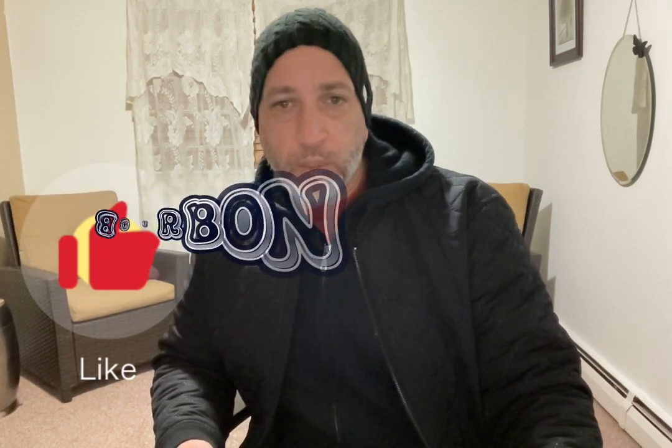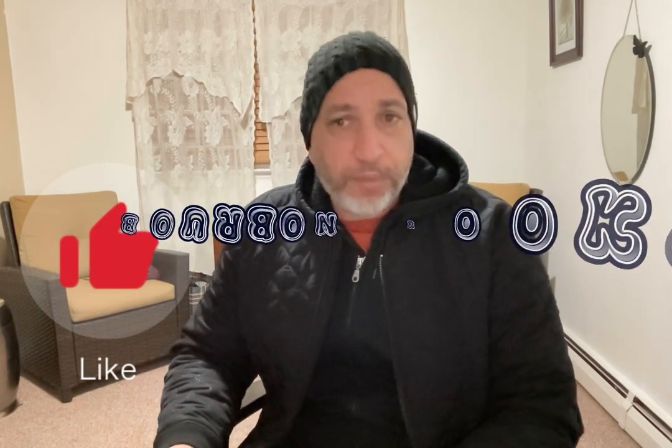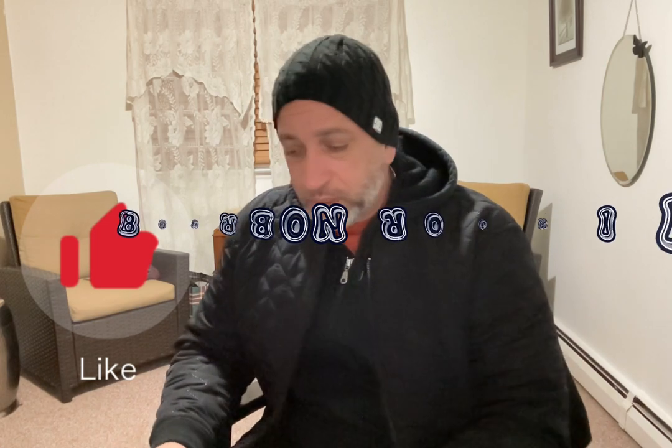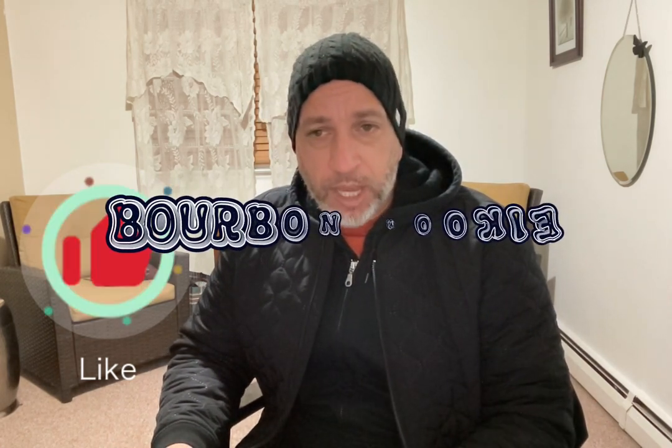Hey rookies, what's up! Welcome to another edition of the Bourbon Rookie, where today I am the Cigar Rookie. I'm just doing a quick improv video — I was at my local cigar shop and they were going to have an event that I couldn't attend.